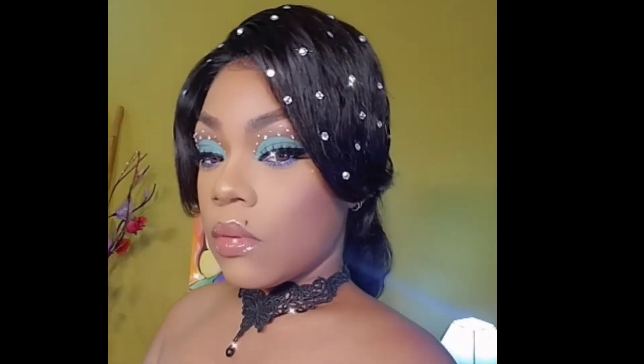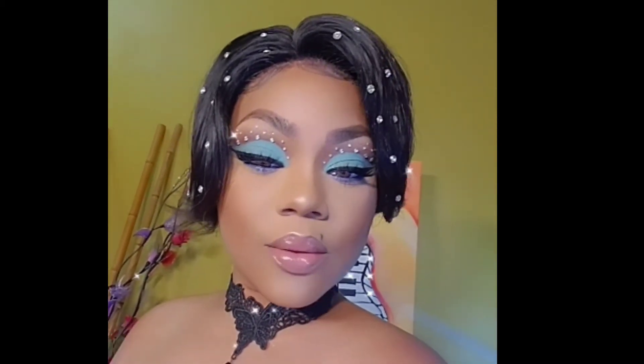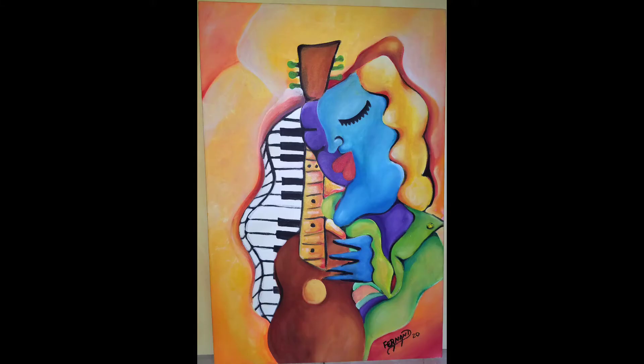Hi my beauties, welcome back to my channel, it's your girl. Today I'll be giving you this pretty look that I have. This piece is called 'Feeling the Blues' by the artist Fernand and it is 24 by 32 inches.